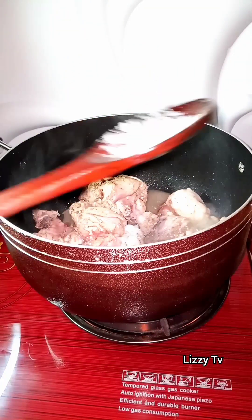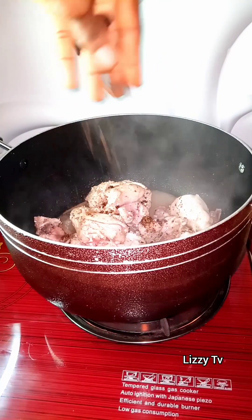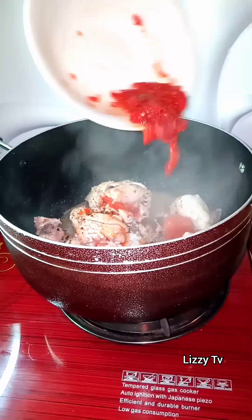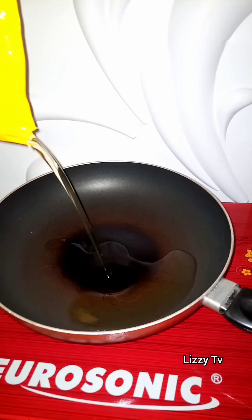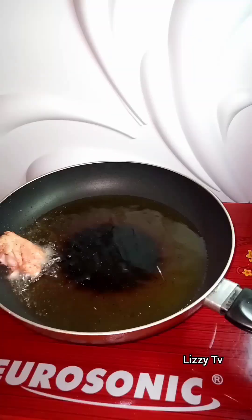First of all, I steam the meat with salt, some seasoning cubes, and pepper. You guys, don't add onions in this soup — this soup does not need any onions at all. After steaming it, I went ahead to fry the chicken so it will release all the aromatic flavor that we'll be needing.